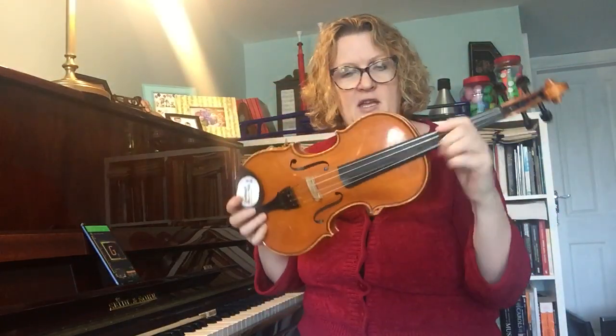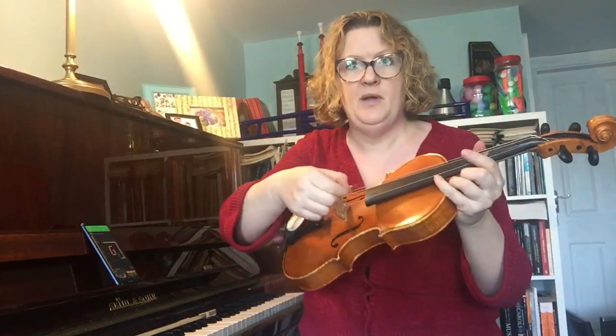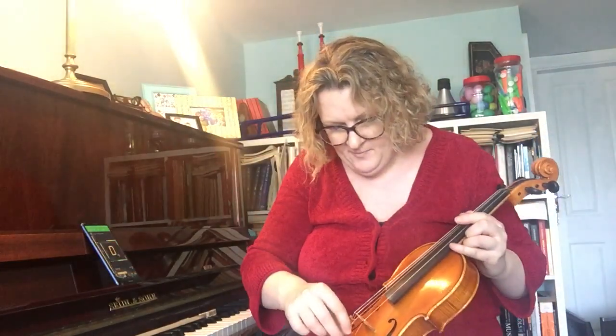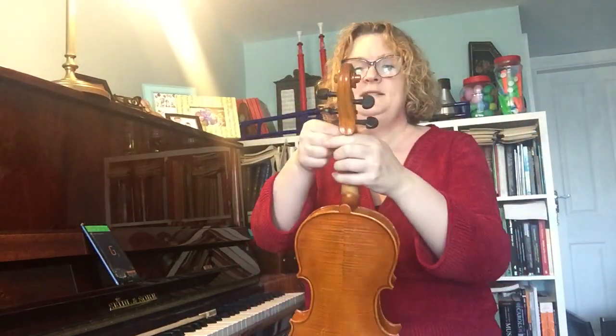Let's pretend now that it's really out of tune. If the D string is completely floppy, I'm just going to hook it back in. Same thing applies to the pegs: if you want to go higher or sharper, you turn it clockwise; if you want to go lower or flatter, you turn it anti-clockwise.